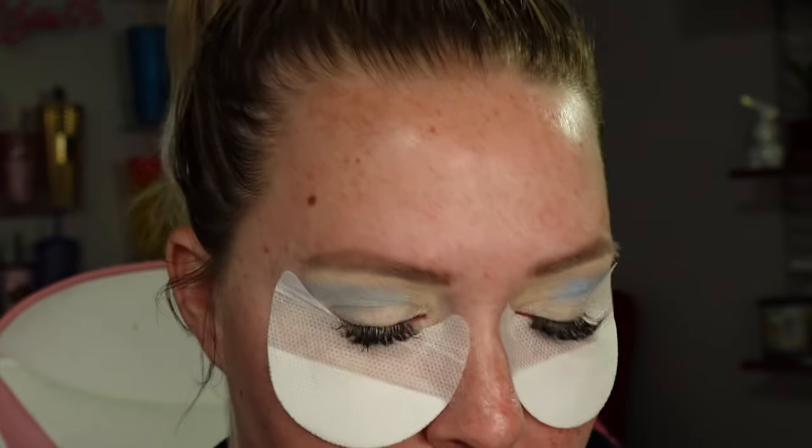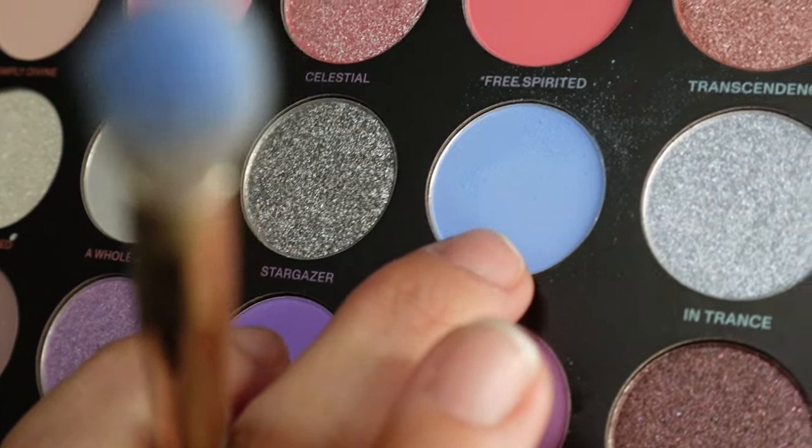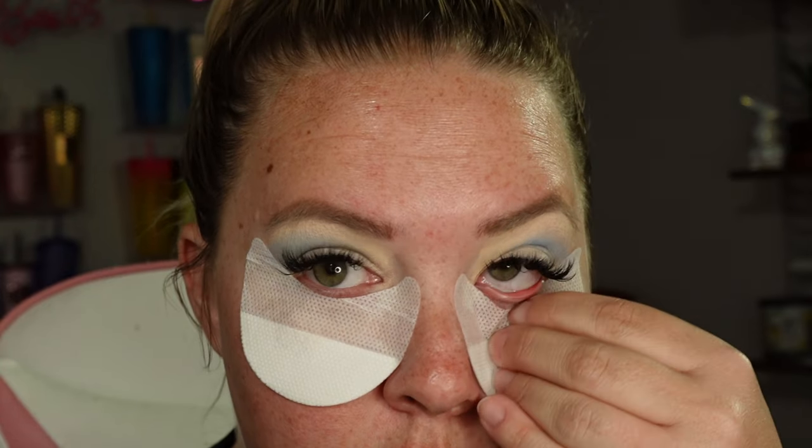I'm just going to have to be back because Gus has to pee. Apparently I never hit record, so I put on shadow shields. And we're using this shade here, which is Lucid. I was all discombobulated because the dogs were in my face barking to go outside.